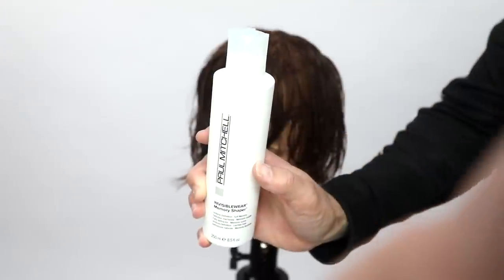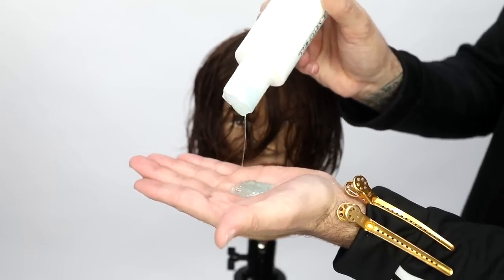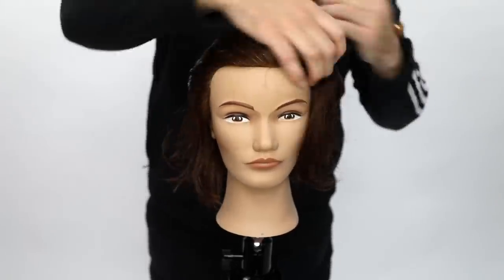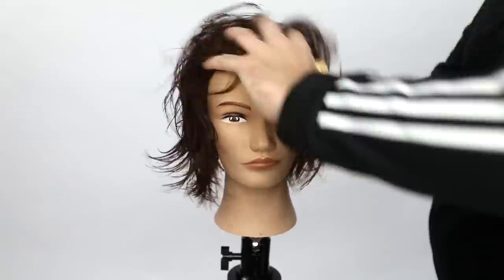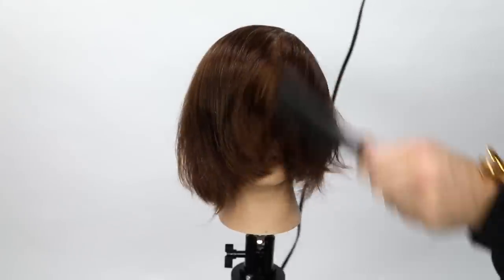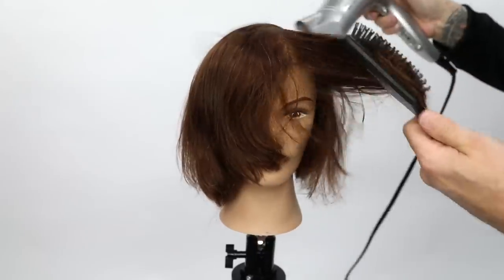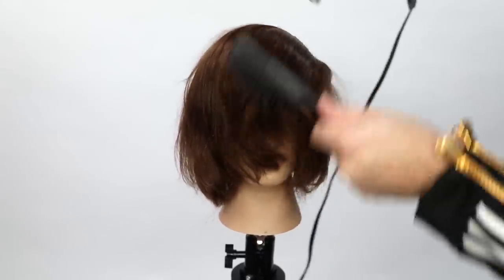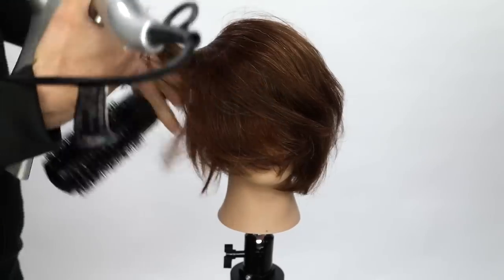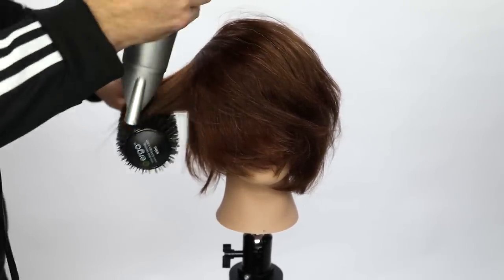I go in with the Paul Mitchell Pro Tools blow dryer and the Paul Mitchell Invisible Wear Memory Shaper product — it's a nice light hold gel. Anytime I'm smoothing out the hair I like to use a light hold gel. I work that product scalp to ends, then start a flat wrap blow dry, which uses the head shape to create a nice smooth surface. I follow the head shape with the brush and keep the nozzle facing down the shaft of the hair to keep it shiny and smooth.